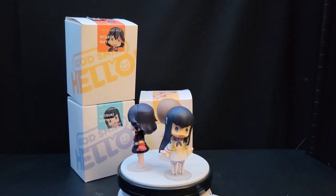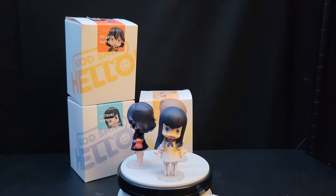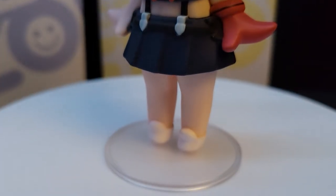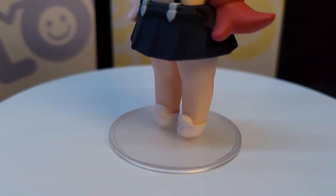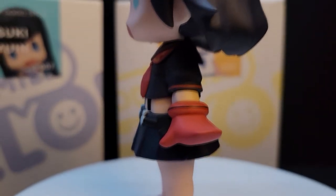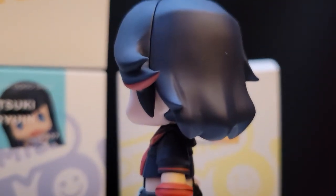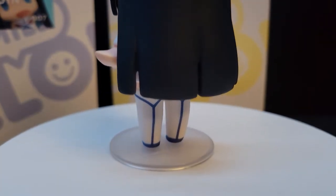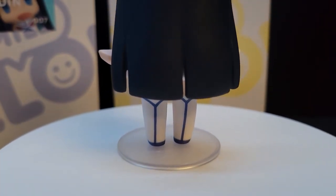That's all for the figurines. There's not really much more I can show since they're not posable besides their heads. So that's going to be the end of this one, guys. Hopefully you enjoyed the video. I'm going to stop my voice recording here and the rest of the video will be close-ups of the little Hello Good Smile figures. I hope you enjoyed, and enjoy the music too!